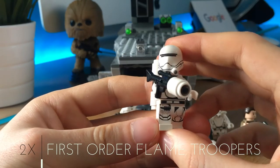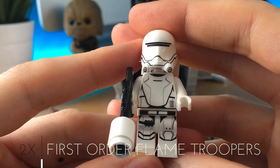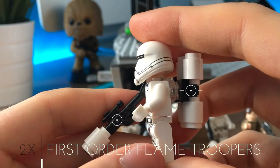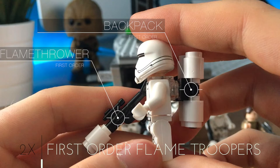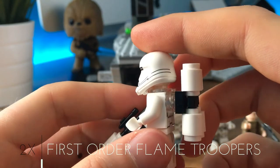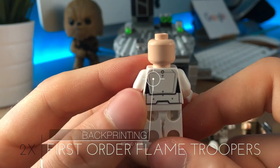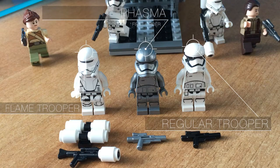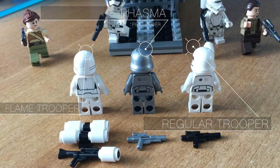These are the flametroopers — they are exclusive to this set, with a nice new molded helmet. But I really don't like the work made with the flamethrower; I would prefer something better. The back printing is beautiful and unique. They have different armor printing from the regular First Order troopers.